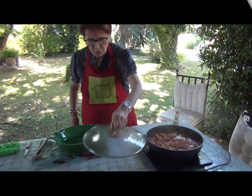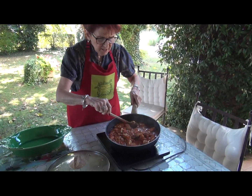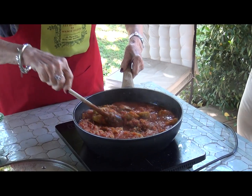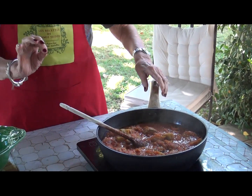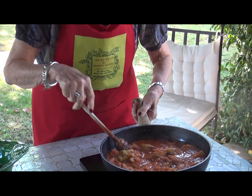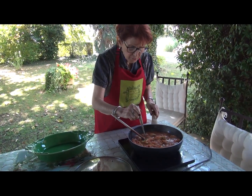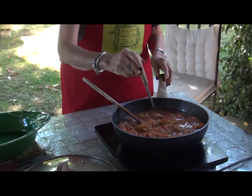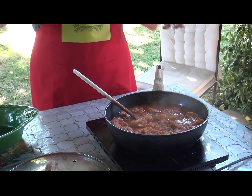Voilà, une heure s'est écoulée, à petit feu. En cours de cuisson, il a fallu que j'ajoute à peine un petit peu d'eau parce que la tomate était un peu trop réduite et il n'y avait pas assez de jus pour faire cuire les artichauts. Pour bien vérifier que vos artichauts sont cuits, vous plantez avec la pointe du couteau dans le cœur — et quand ça perce, c'est que c'est cuit.